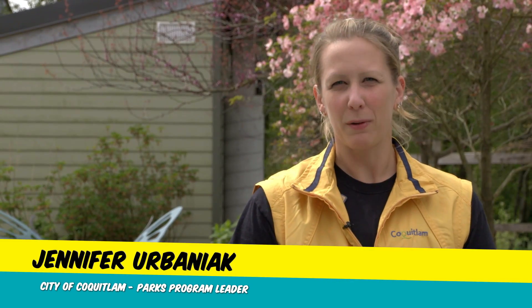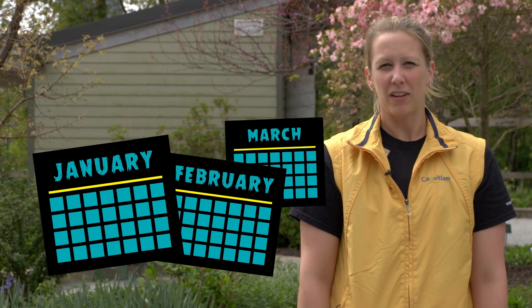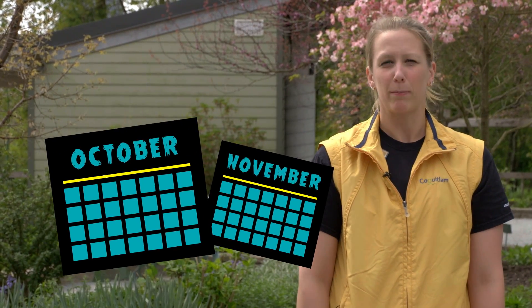Hi, I'm Jennifer from the City of Coquitlam. If chafer beetles have you feeling frustrated, we're here to help. I'm here to show you how to check for chafer beetle grubs. The best time to check for grubs is between January to March and again from October to November.